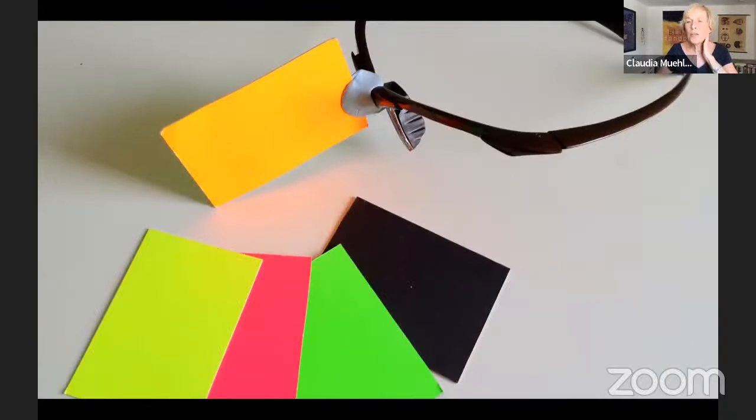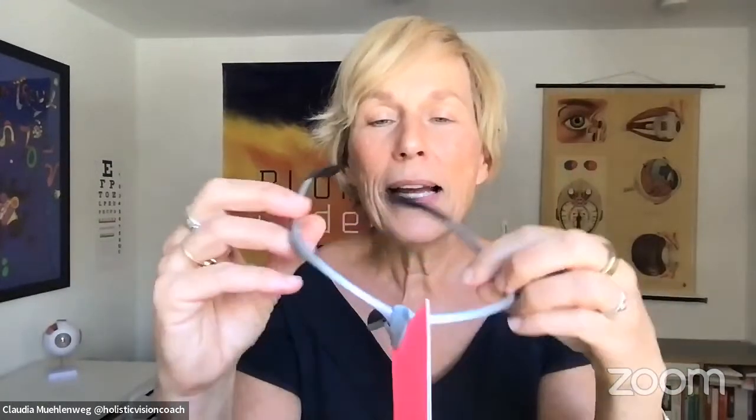You need some kind of glasses frame, a colorful card with two different colors, and some kind of putty. The putty I use is called Blu-Tack — you want something that stays smooth but isn't crazy sticky and won't get hard and crumbly like Play-Doh. It's not pretty, but it holds the card in place.